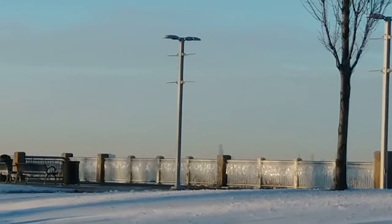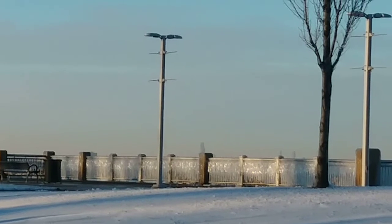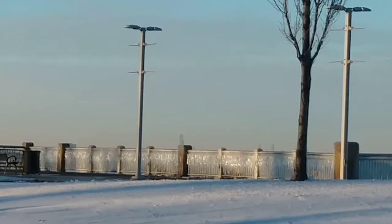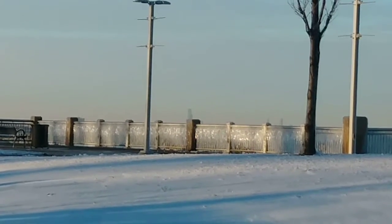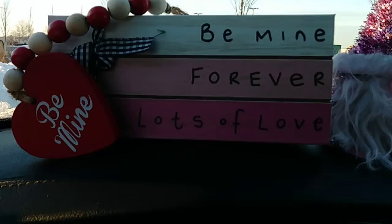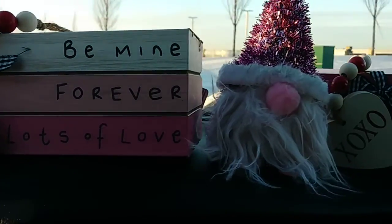Happy New Year, everyone! I hope you are well and in maybe a little bit of a warmer place than I am. It's January, and that means Dollar Tree has their Valentine's Day stuff out. I'm filming outside, and I think the sun is kind of ruining my picture a little bit.